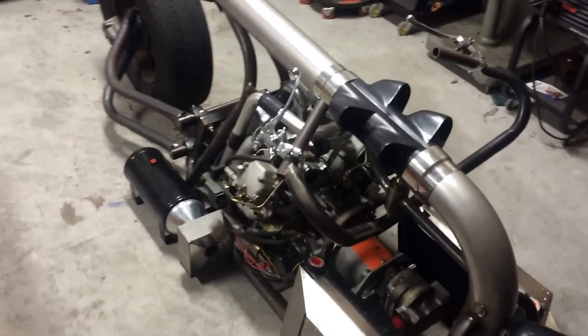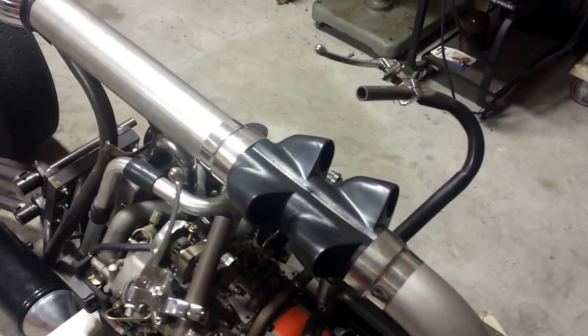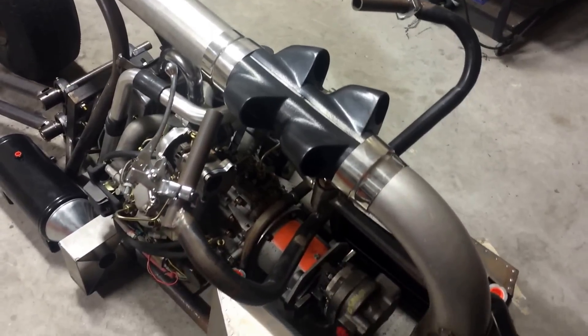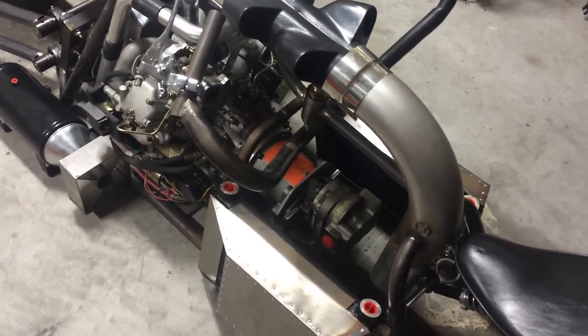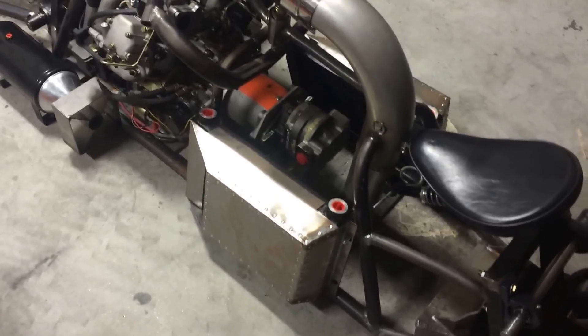The handlebars up here are going to have a clutch and brake setup that are cable-operated down to hydraulic valves stored right there next to the pump.